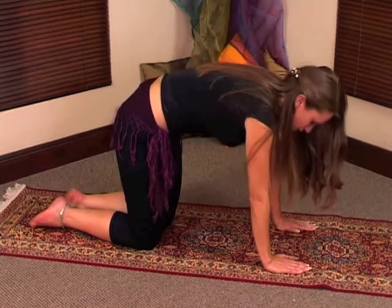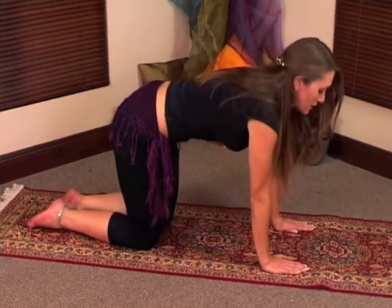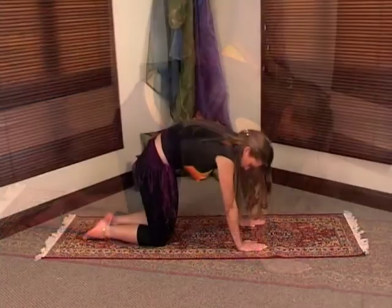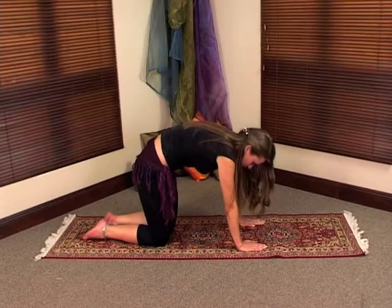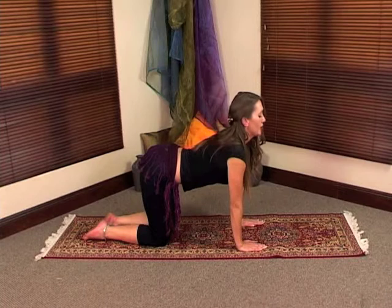Then you're going to reverse it. You're going to drop your back and lift your chin up. Reverse it, take your chin in, lift your back up and reverse it. Take it back, lift your chin up and drop your back in.